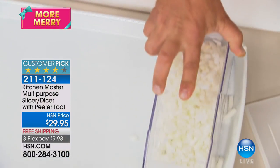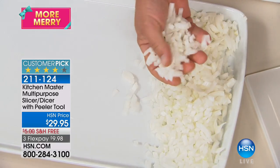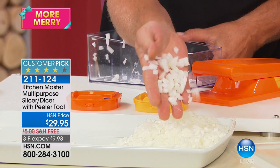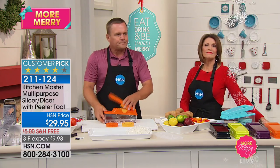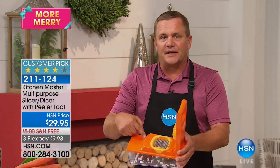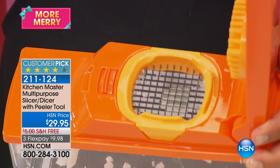Here's your diced onion, done in seconds. Look at the consistency — there's no lumps, humps or bumps for tuna fish or chicken salad, for soups or stews. You get perfectly minced onion done literally in seconds. We all know cooking doesn't take time — it's the preparation in the kitchen that takes all the time. With this machine it's like your own little sous chef. See those little squares? It's like having 24 little knives that do the work for you.